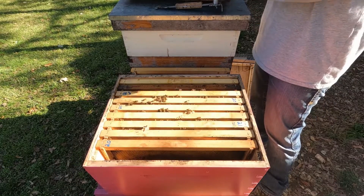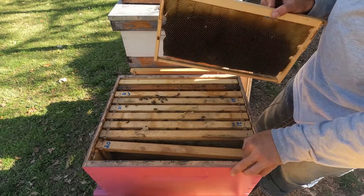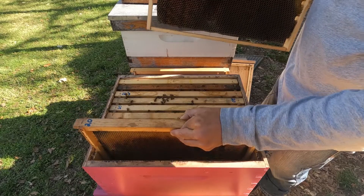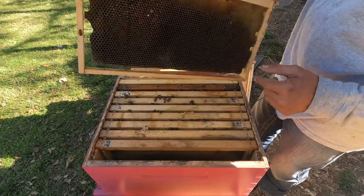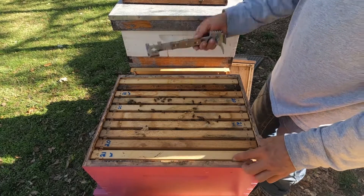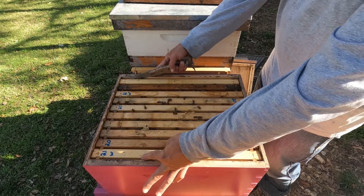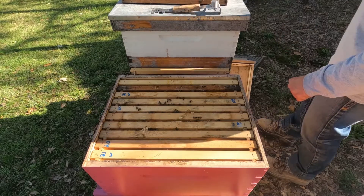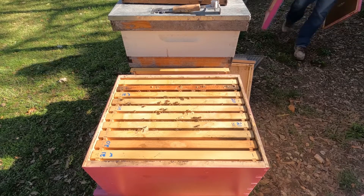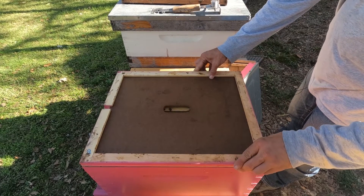I've got another wax foundation right here — this is wired wax foundation. This one here is drawn out a little more; that's plastic foundation but it's already drawn out all the way. These still have a little on the bottom but they'll get to it. I'll put it on the outside here and compress all these frames to the center so they can get to the outside walls. I'll grab my inner cover and my top telescope cover and get the top on this hive. That's pretty much it.